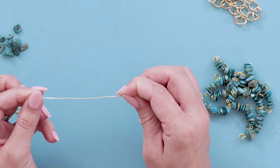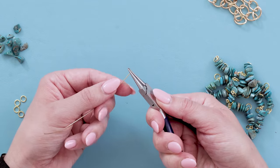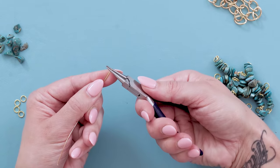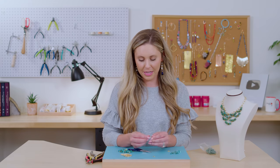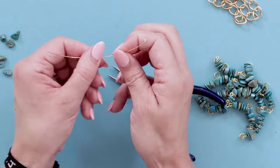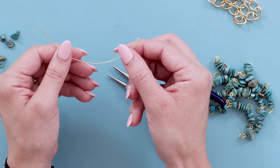Start with 20 gauge wire and go ahead and make a loop on one end. You're going to roll that loop back towards you — not to the side, but straight back — and just make a loop that looks like this. After you make your loop, take your fingers and give it a little bit of a curve, and after you get your beads on you're going to tweak it a little bit.